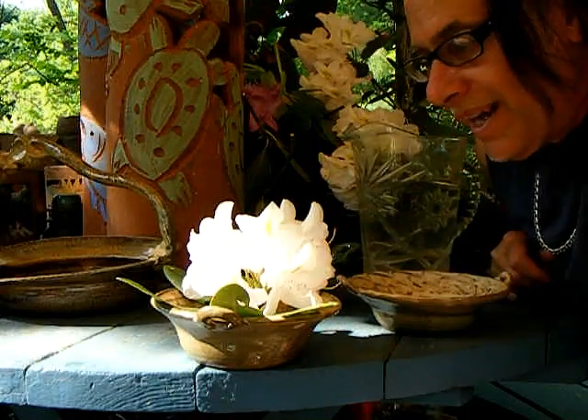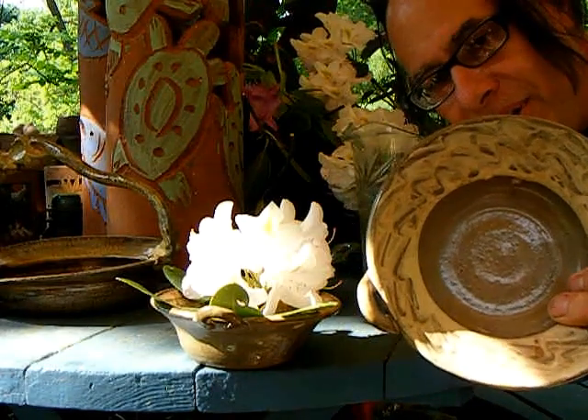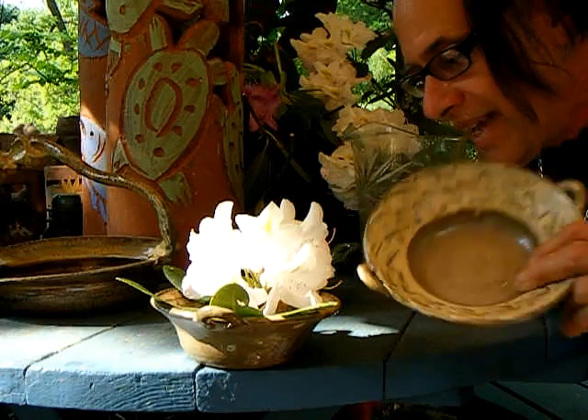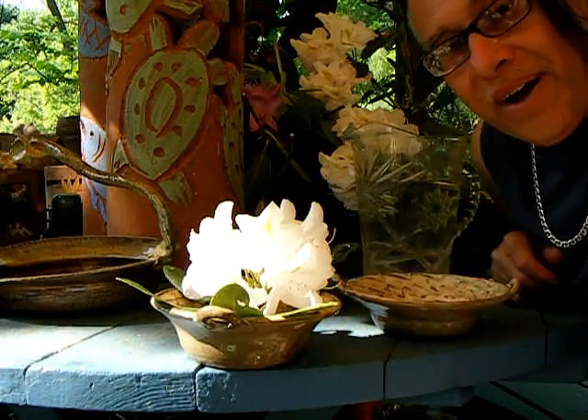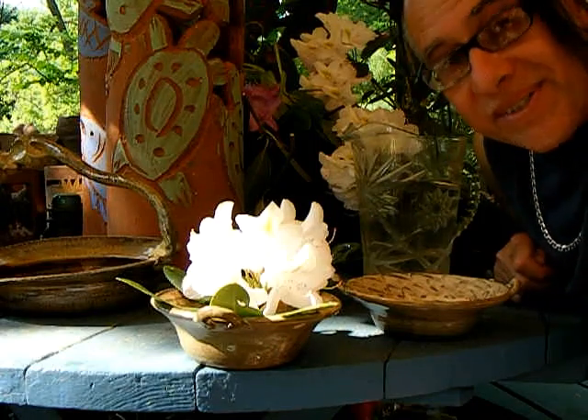This idea is patented, trade written, and copyrighted. When you buy the bowls you can use it at no charge. When you take one out of your kitchen cabinet I get three cents, and if you make one in your studio I get seven - so the address will be down below where you can send the checks.